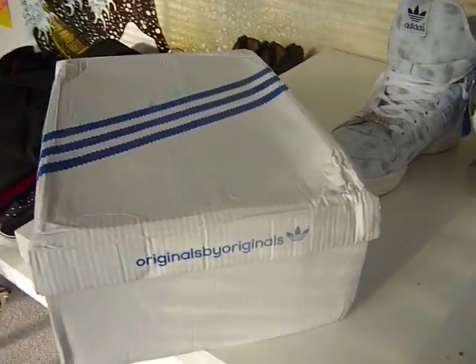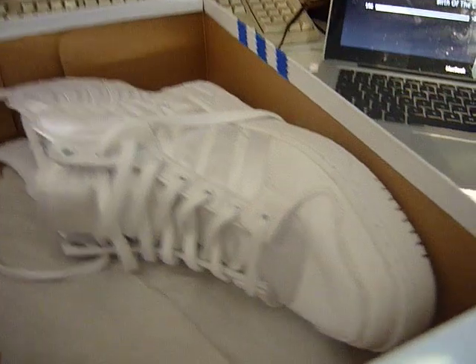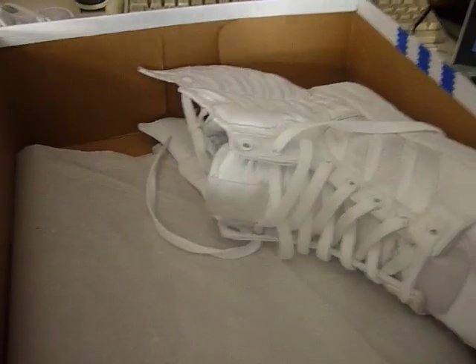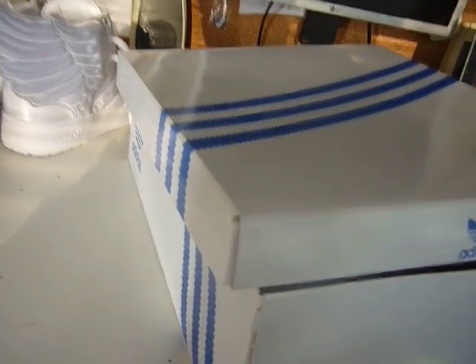The fake ones are just some I got off eBay. It looked like they were real, I bought them, they obviously weren't, so I'm going to send them back. These ones I actually got off the Adidas website. I think that's pretty much the whole guide to be honest.